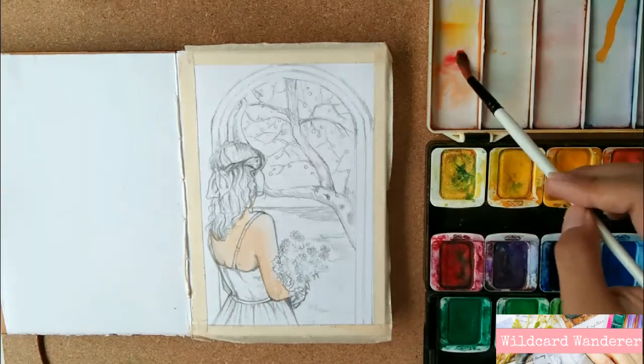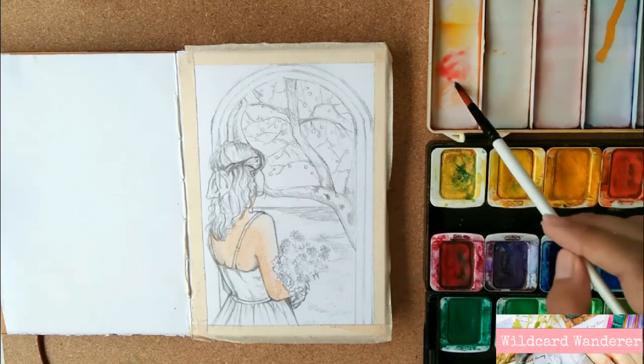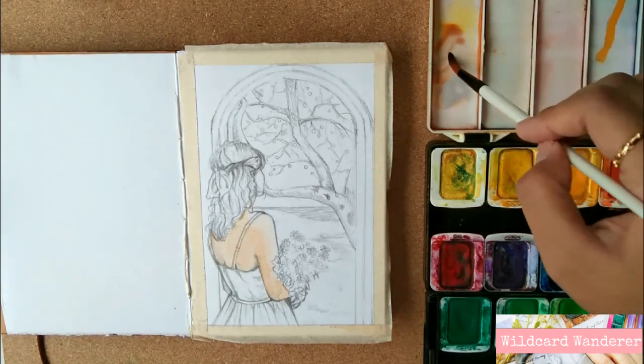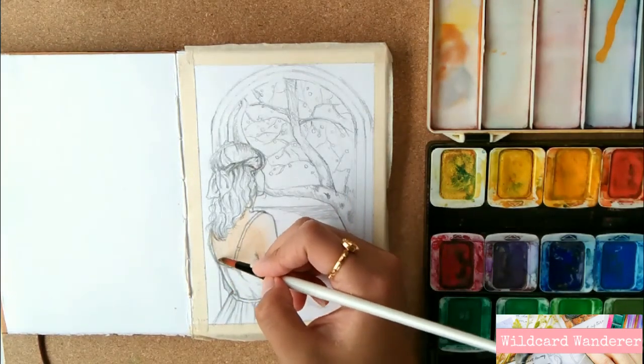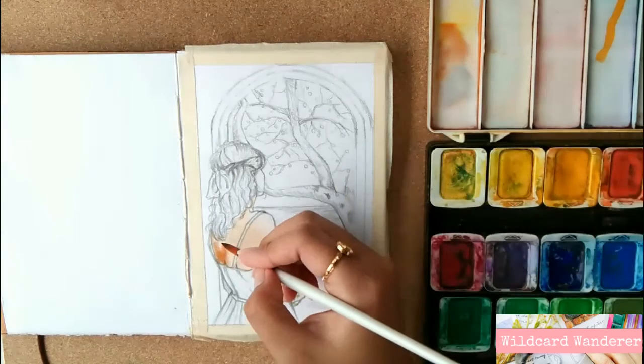I then applied it to the more shadowy parts of the skin. Remember that in painting skin tones, the colors must be as transparent as possible to achieve translucence in the result — otherwise everything would look muddy and unpleasant.